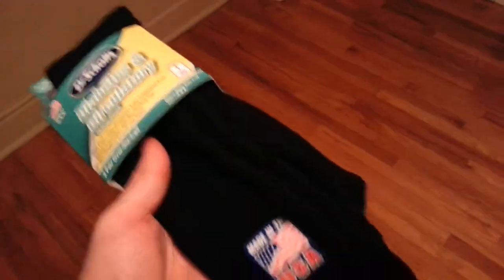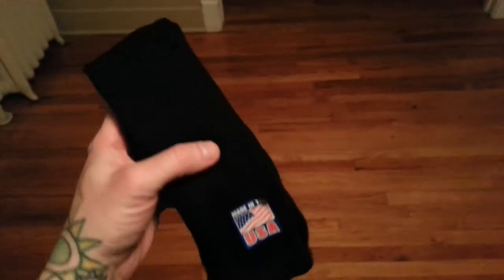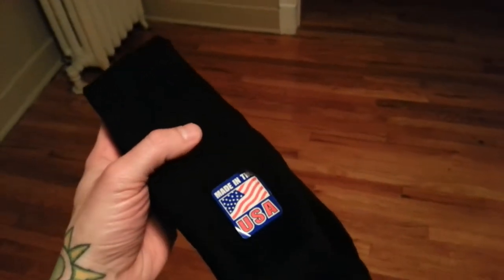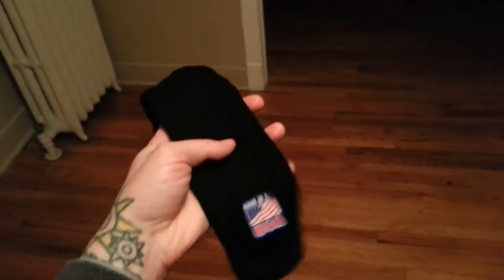The material is awesome. Look at them — they are really long. It's hard to find socks like this that are really tall. I'm wearing Corcoran jump boots and they're not super tall, so if you're wearing super tall boots, these aren't the socks for you.